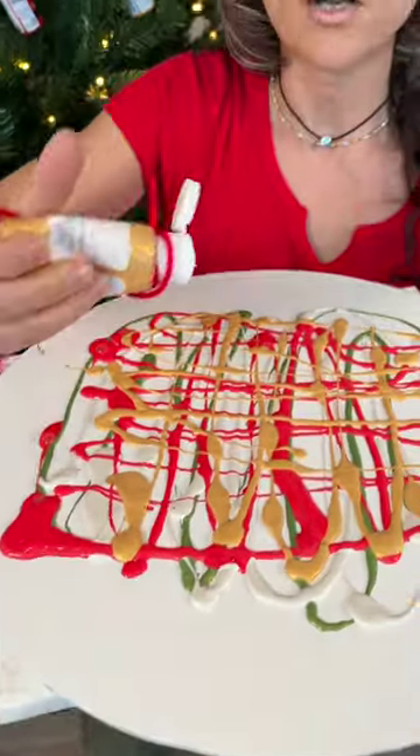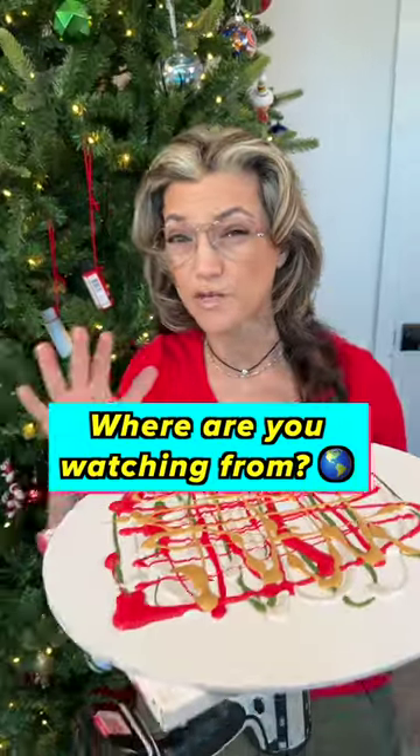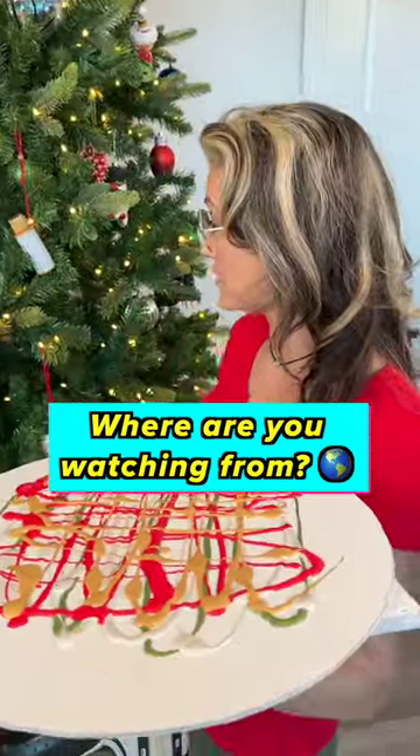Now, for everyone watching out there, please let me know in the comments where you are watching from, okay? And I'll get back to you in the comments. I'm really curious — I love hearing where everybody's watching from.